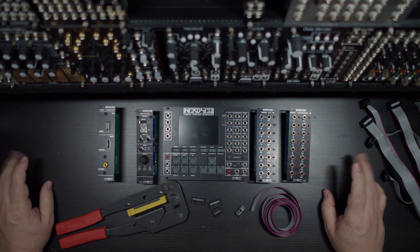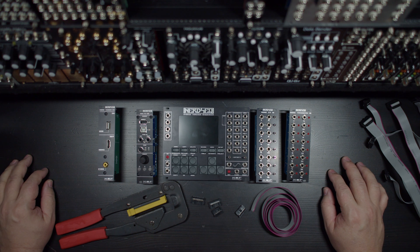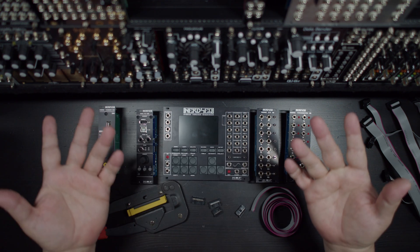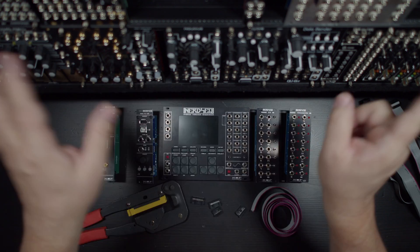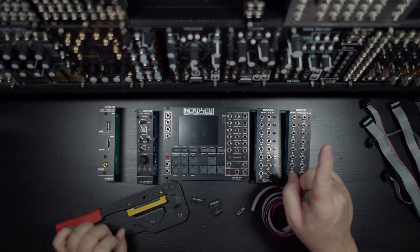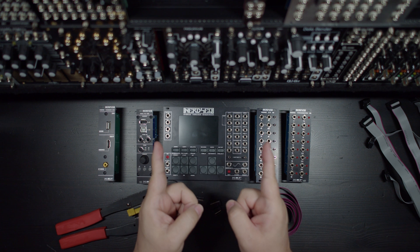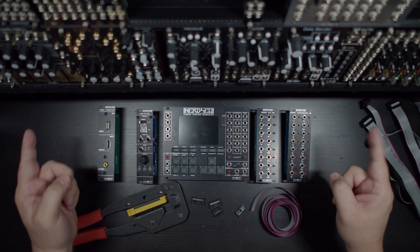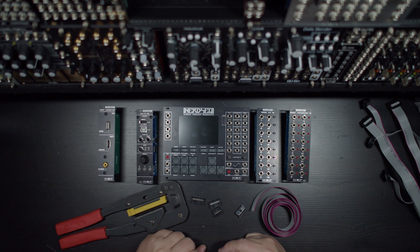I've made hundreds of cables for the rack itself, mostly for power going from my bus boards that are all over the place. Because my case wound up being pretty big, I needed to make longer cables — the little power cables that come with modular are not long enough, so I made some pretty long 18-inch power cables.